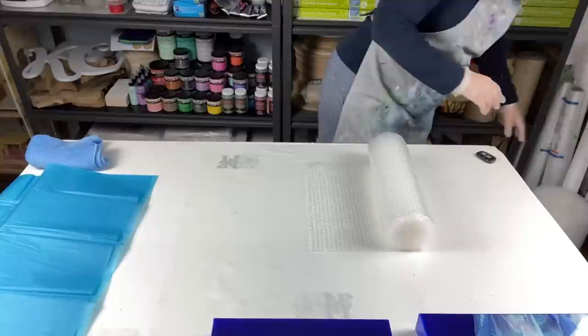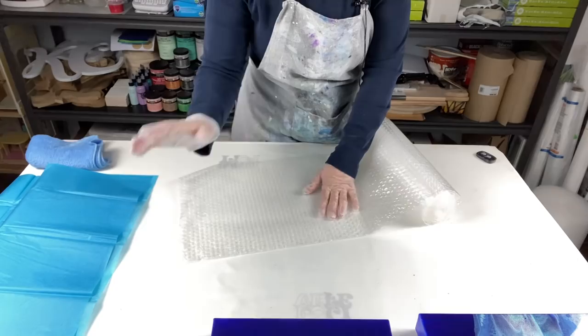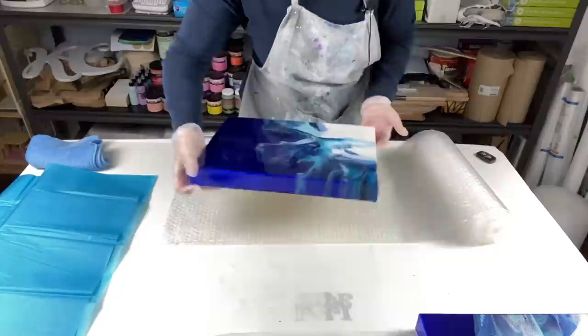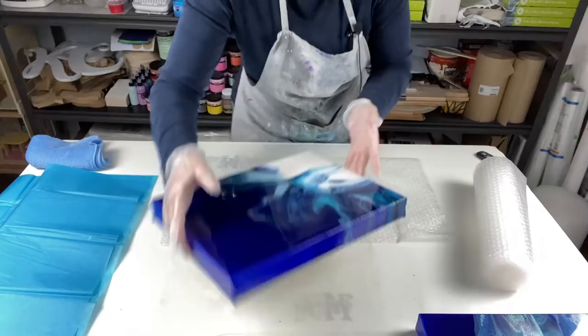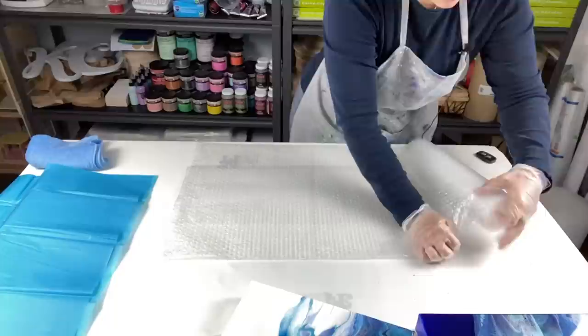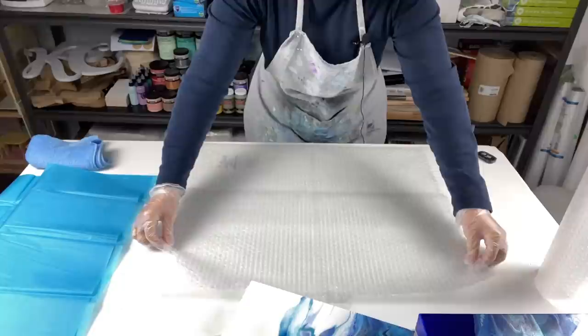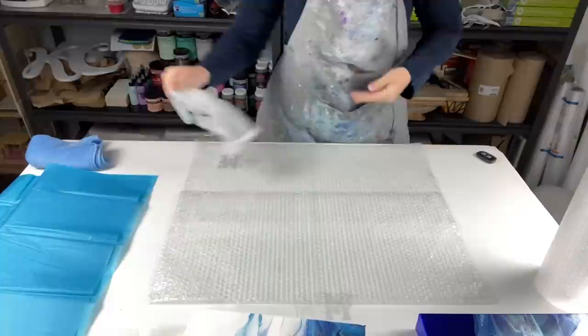You never ever want to use the bubble side on the canvas — always use the flat side. I have this 11 by 14 here, and since one sheet isn't enough I'll double it up, making a second layer. I'm not used to wearing gloves, and this is a full tutorial so it will take a little while, but you guys wanted to know how I do these things.